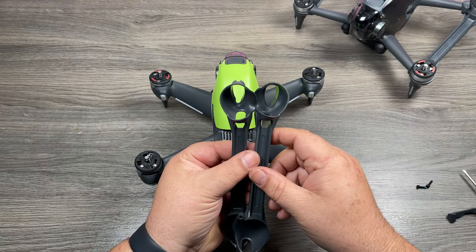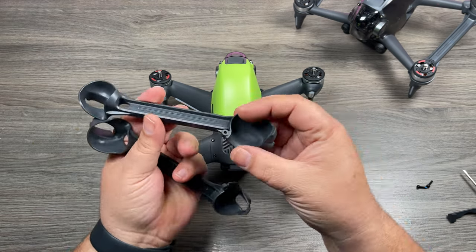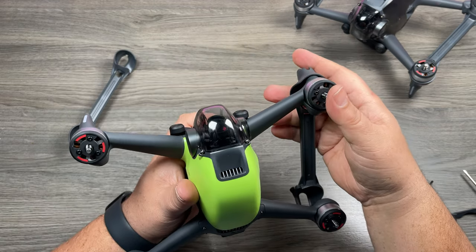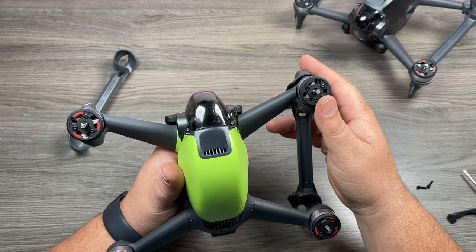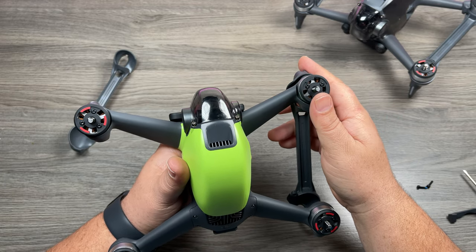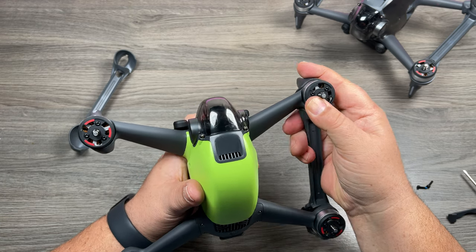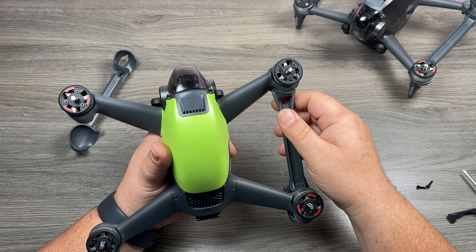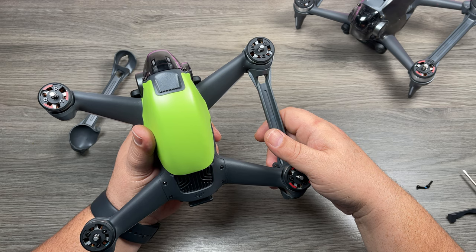If you take a look at the arm braces there's a cutout at the front where the front arm is going to go through, and on the back there's a cutout where the light shows through. All you do is slide that front leg through and then pop it on. You have to put a significant amount of force — almost the amount where you think you're going to break it. Once they're on they're actually very difficult to get off; if you try to remove them you can hear a lot of creaking and cracking, so I don't know if it's something you're going to want to take on and off.